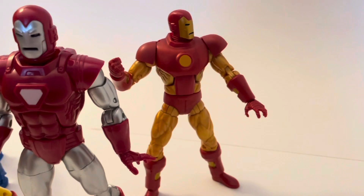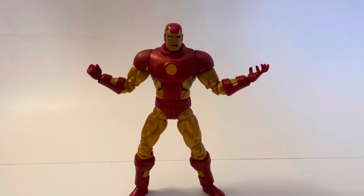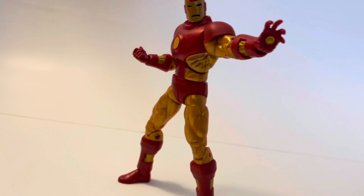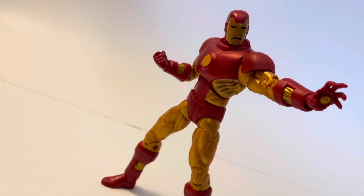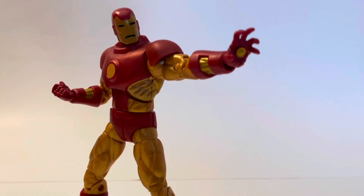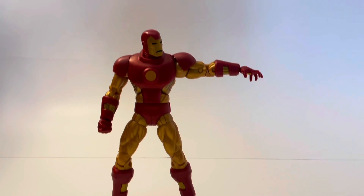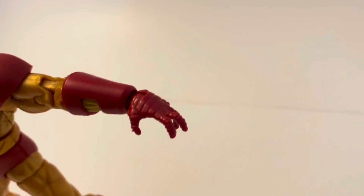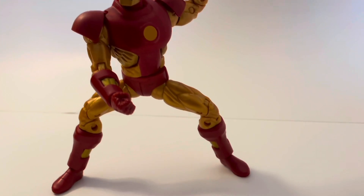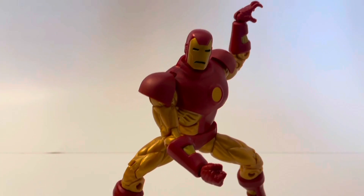First up is Neoclassic Iron Man from the retro series. It comes carded, not boxed like some Marvel Legends. Hasbro have done this retro-cool thing, and as you can see he poses really well — just a bit kibble-y on the shoulders. He looks good, the marbling is good, and this is one of the only figures with wrist articulation on all the hands. No other Iron Man I've found has had this, which is a real bonus.